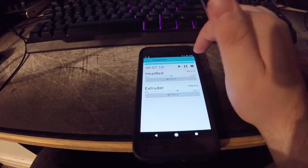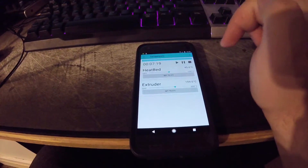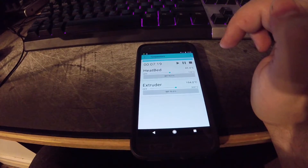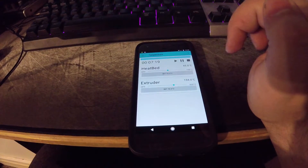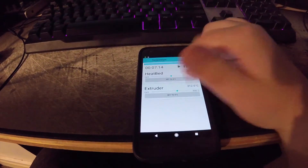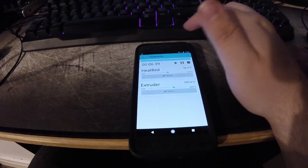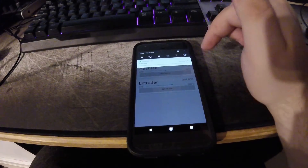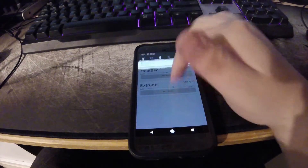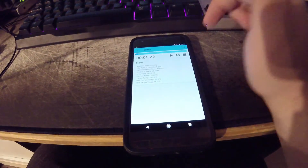If you go to temperatures, you can see the current temperature is 194 and 45, which is the right temperature for what I set it for in that G-code. If you look down here, you can see it's printing at 1%. You can hear behind me that it is actually printing, and this will update in pretty much live time. As you can see, the printing percentage is going up, so it's working pretty well.